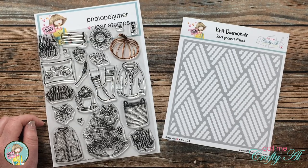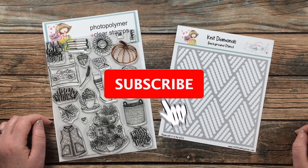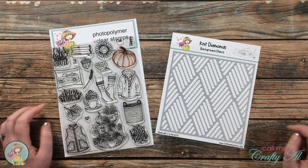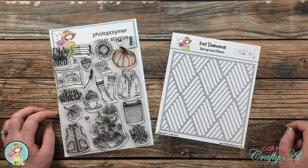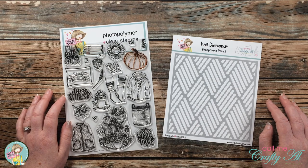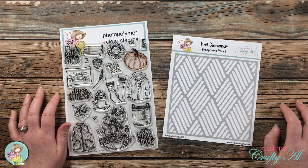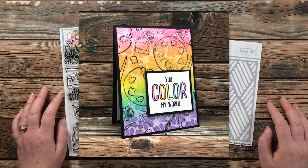Thank you so much for stopping by today. If this is your first time to my channel, I hope that by the end of this video you'll be inspired to click on that subscribe button below and ring that bell for notifications. If you're already a subscriber and regular viewer, welcome back. I'm so glad you're here again for one of my Shop Your Stash September series challenge videos.